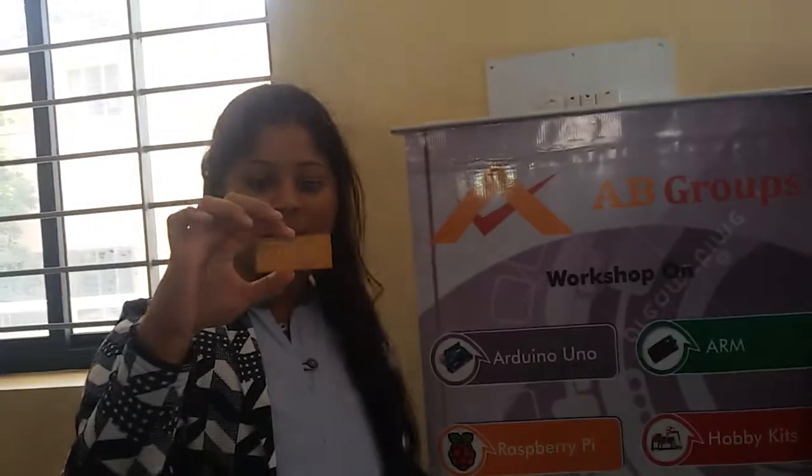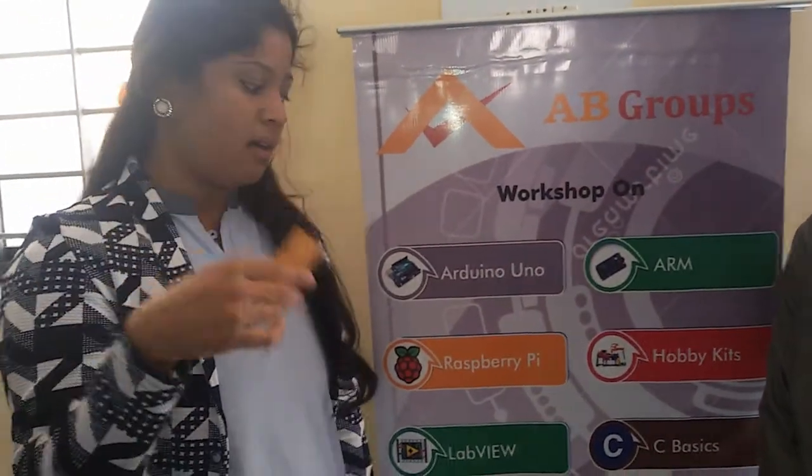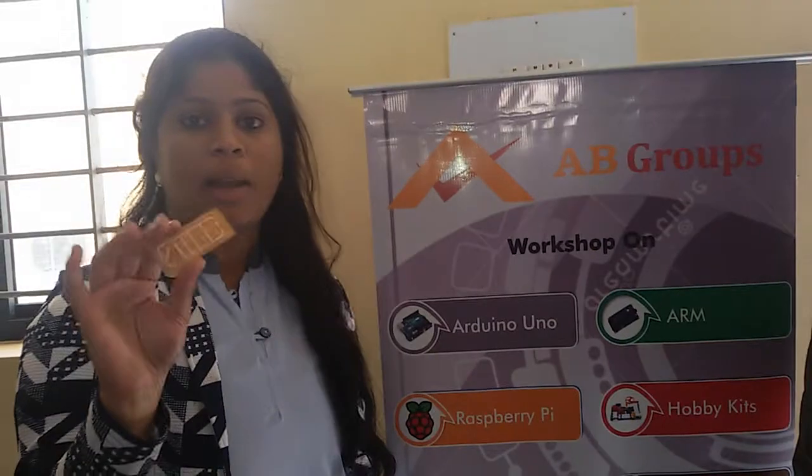This is a copper plate. You can see it. And we've got the output also. AD Groups has done a really fantastic job by teaching us all the required materials.